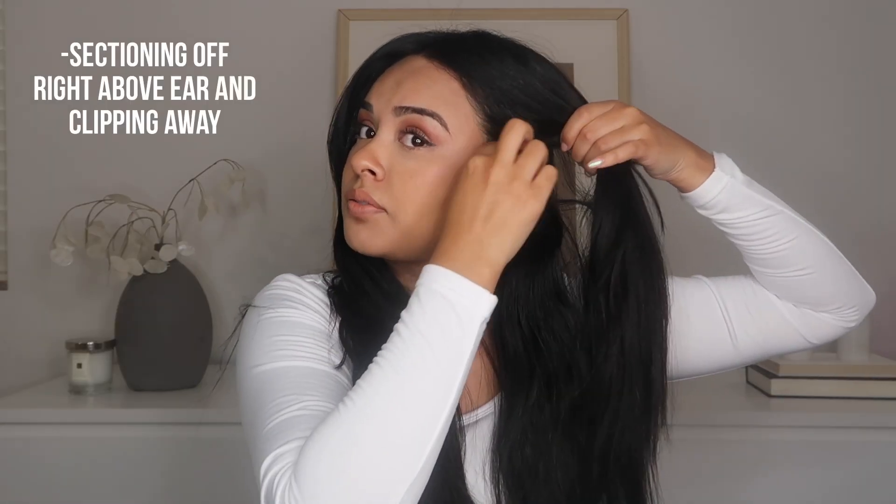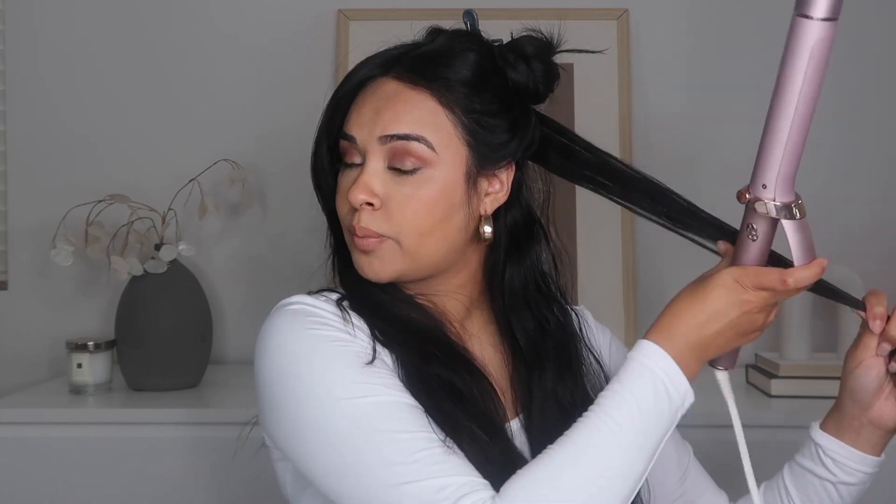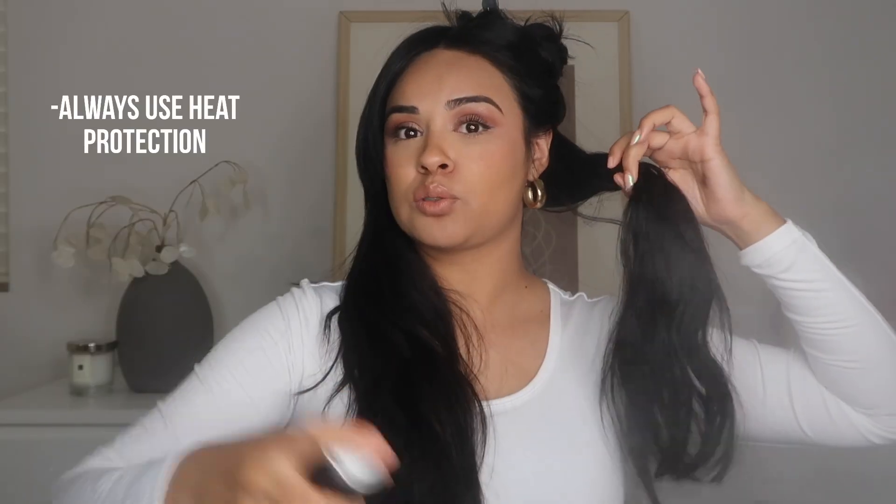I usually start by sectioning off right above my ear and then clipping this away. We're going to take sections about this big, which is about the size of the curling iron. Since we want these soft waves to be a little bit more uniform, we are going to curl everything in the same direction and we are not going to alternate the curls.